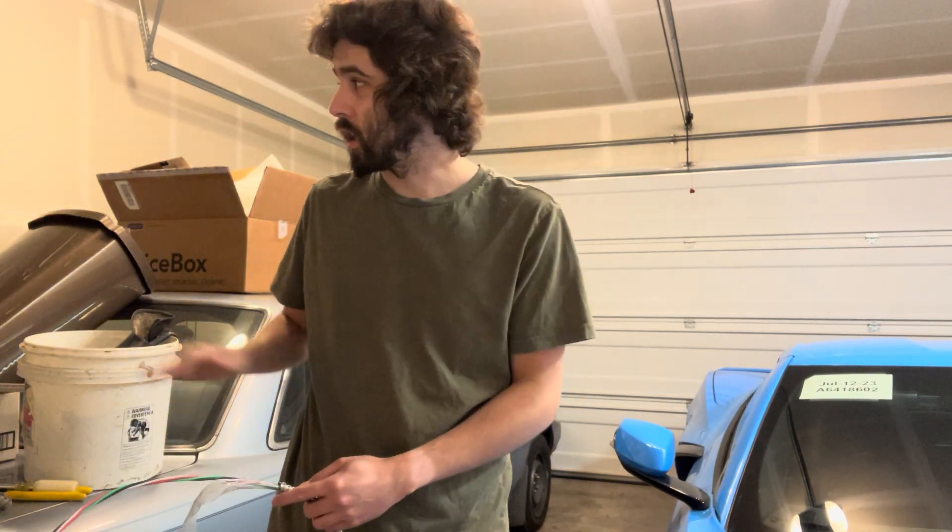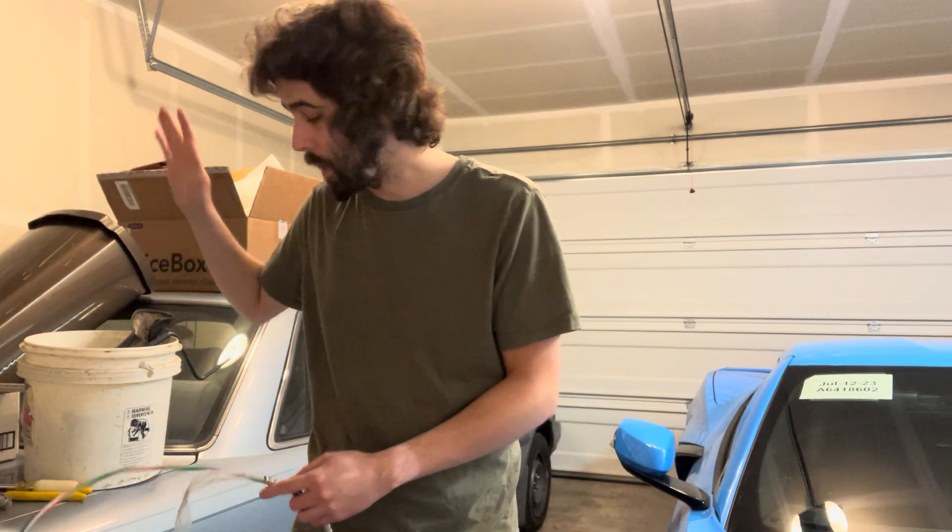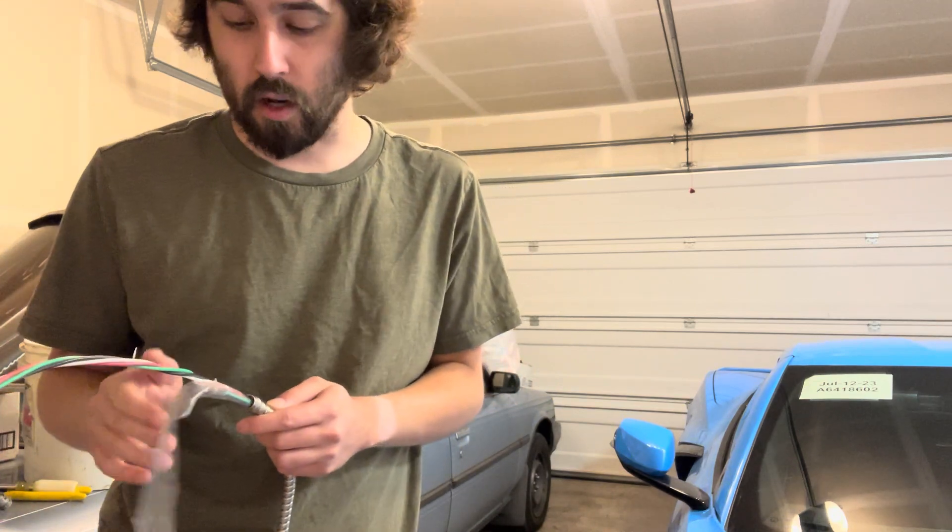All right, everybody, welcome back. Thank you so much for stopping by, I appreciate it. Ignore the water heater noise — I'm sorry if that gets too loud. But today, I want to show you guys some different MC connector options.